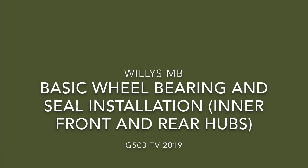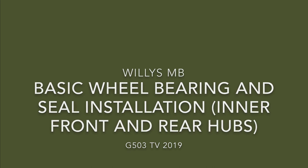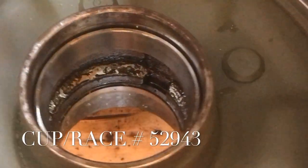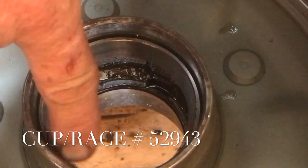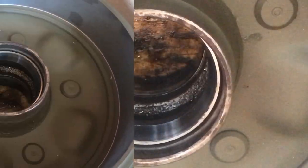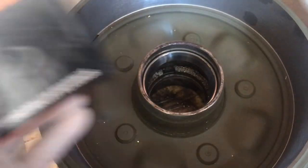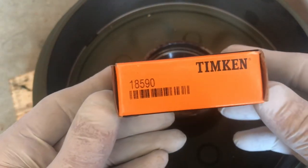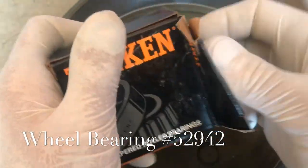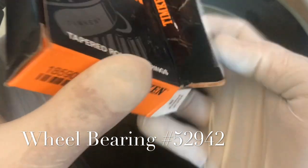Willis MB. Basic wheel bearing and seal installation on the inner front and rear hubs. I've got my cup or race, part number 52943, already installed in the hub. In this video, I want to show you how to pack bearings by hand and install the double lip seals correctly into the hub. The Timken Company number is 18590, but for our purposes with the Jeeps, the part number will be 52942.